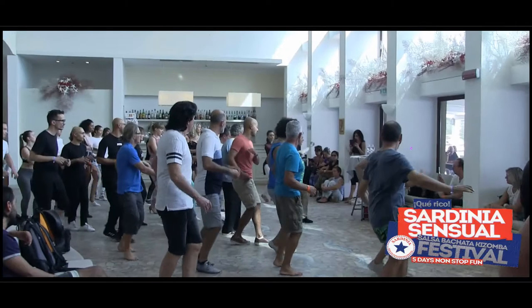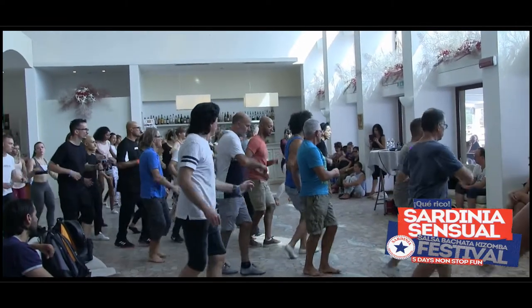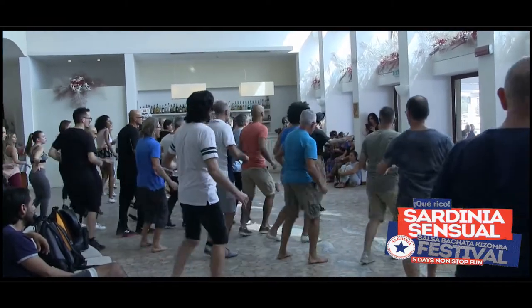In and out. 1, 2, susi, cube. 3, 4, back to base.